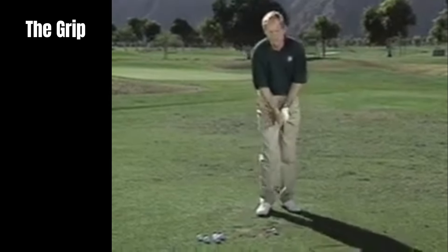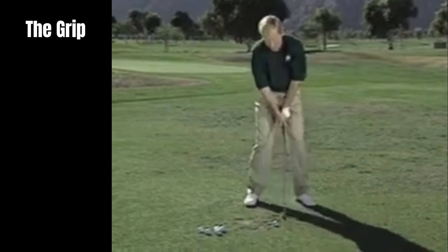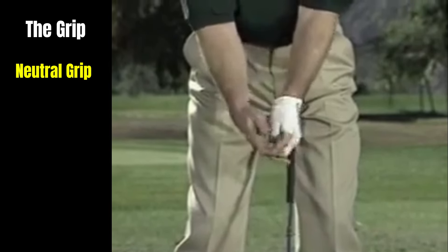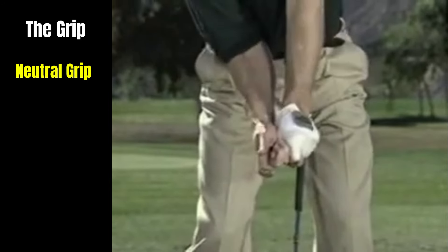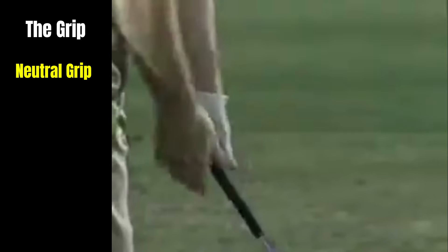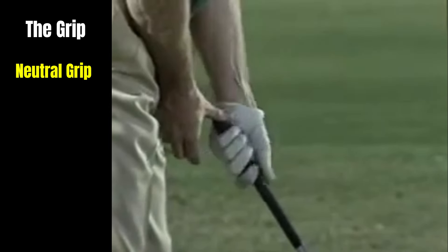The grip is obviously super important — it's the only thing holding onto the club. I have what I consider a neutral grip where my hands fit like that, and without changing my arm positions, I go ahead and grab the club. That allows my arms to hang without twisting into a strong grip or reaching out for a weak grip — just a neutral position. I put the left hand on right there, a lot like Ben Hogan said, right across the hand, and then close it in.